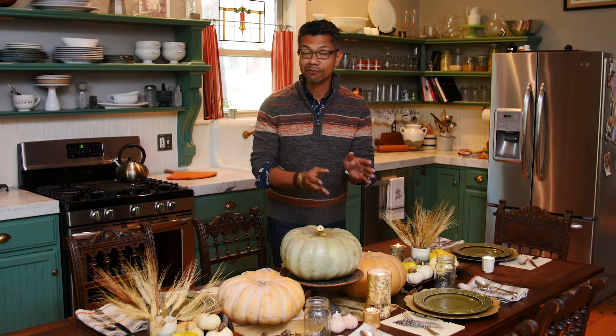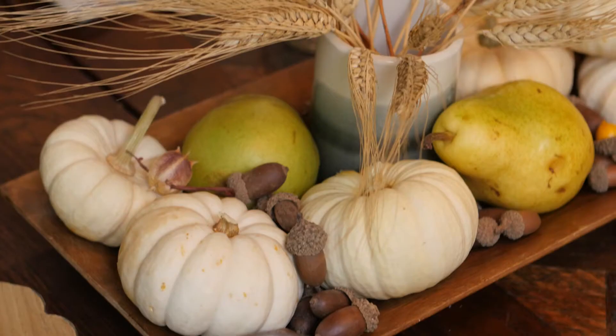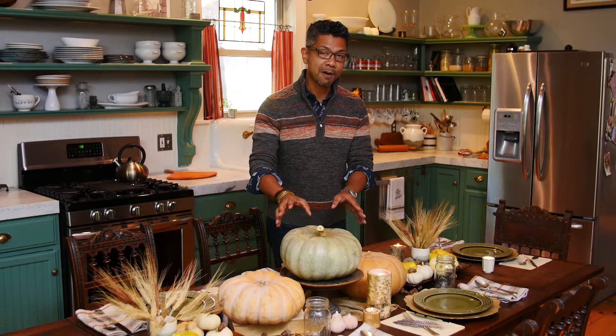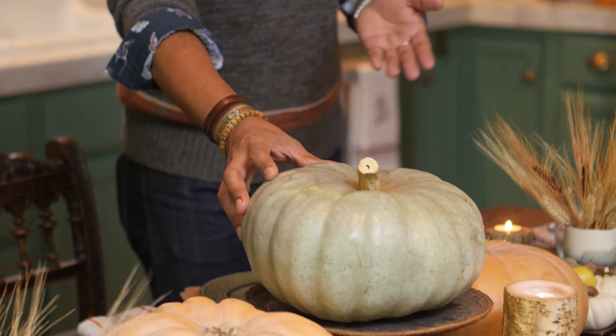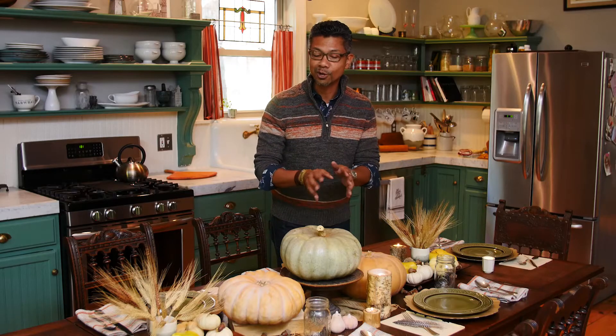Hey guys, I'm Will. Thanks for joining me today. Setting the tablescape for your Friendsgiving or Thanksgiving gathering is something you really want to pay attention to because it will set the tone for the event. I was inspired by natural elements like these pumpkins from my local market and a few items from a local craft store. I love how it came together seamlessly and I want to show you how I did that. So let's get started.